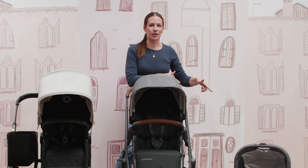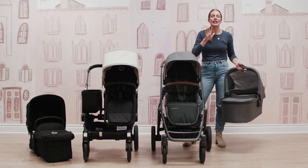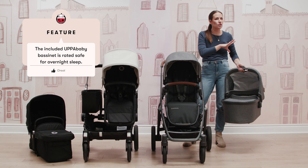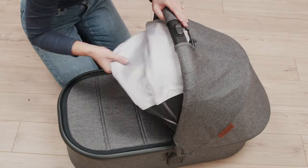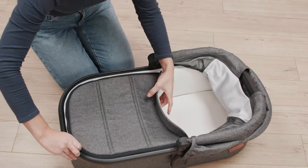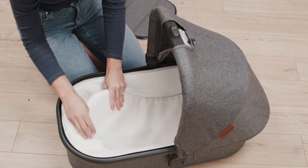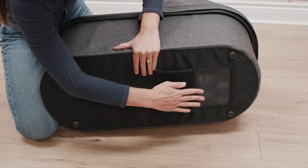The Vista bassinet can go on your stroller with no adapters needed, and it is rated safe for overnight sleep — you could bring it into your home and use it for overnights with your newborn. It also has great built-in features: a nice extendable canopy, a mattress insert, an apron that helps protect babe from the elements, and ventilation panels in the bottom to increase airflow.